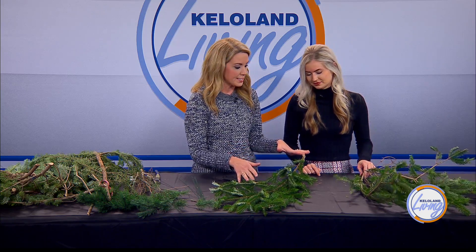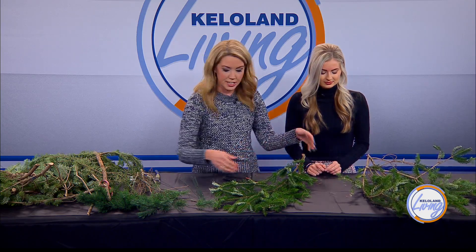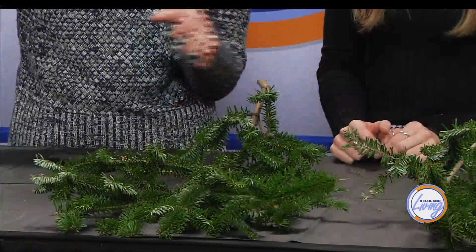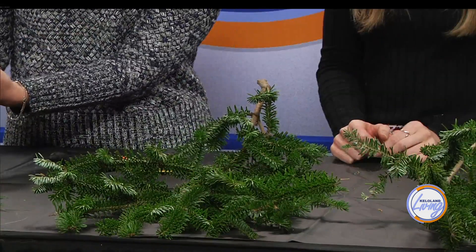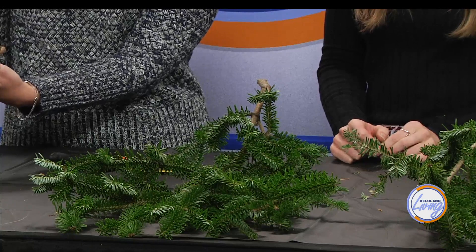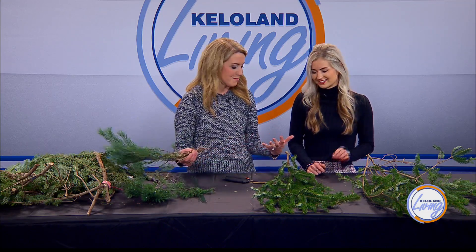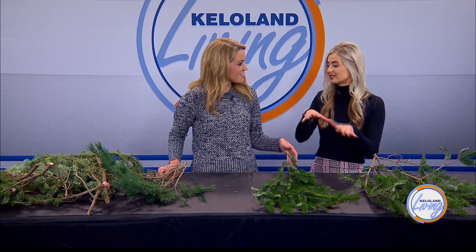One thing I like to do is mix a few types together. This is a Fraser fir — the kind of tree we get — and I also have some pieces that are a scotch pine. If you're getting this from a Christmas tree place, you can pick and choose. A fun tip is to have a friend get a different kind of Christmas tree than you, and you can exchange some of them so you can use different ones in the same garland. It makes it even better.